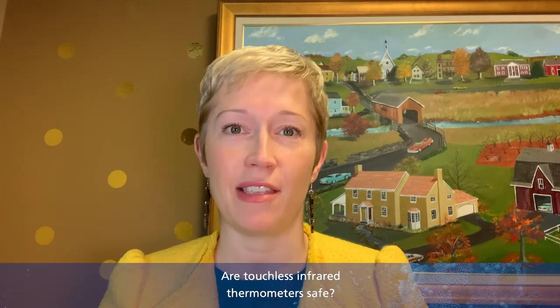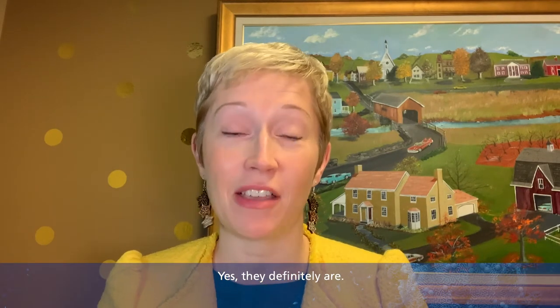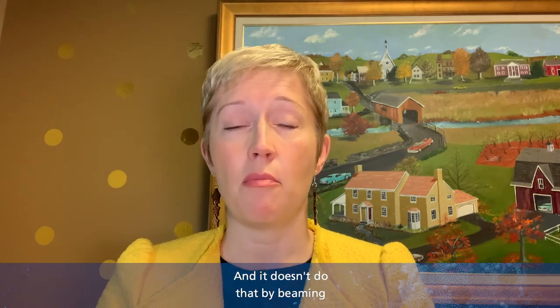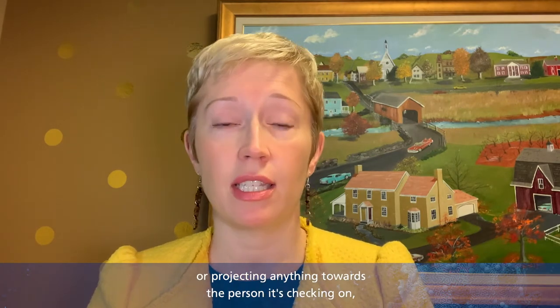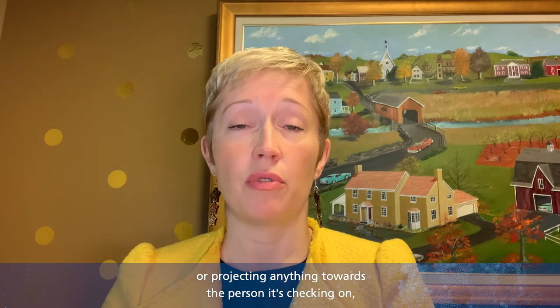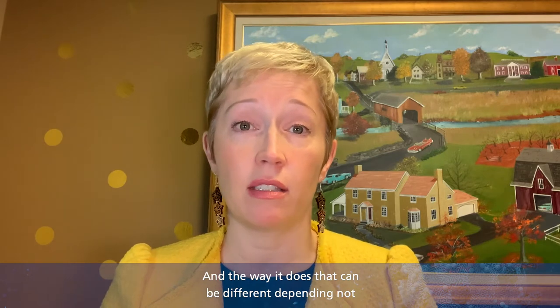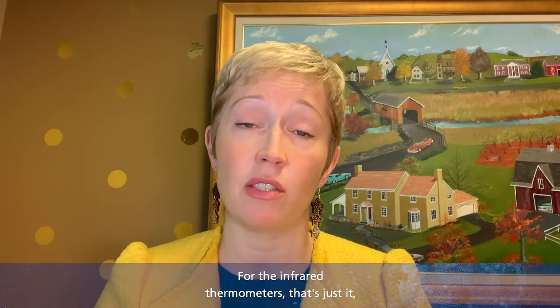Are touchless infrared thermometers safe? Yes, they definitely are. So what does a thermometer do? It's something that actually measures the temperature from something else, and it doesn't do that by beaming or projecting anything towards the person it's checking on. It does it by absorbing heat from the person, and the way it does that can be different depending on the device.